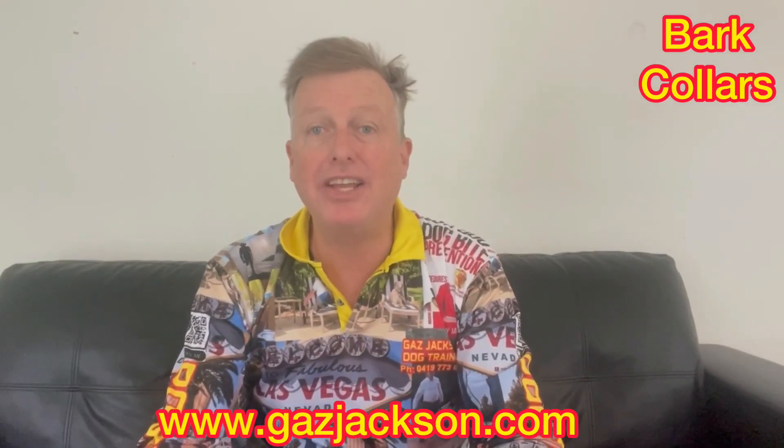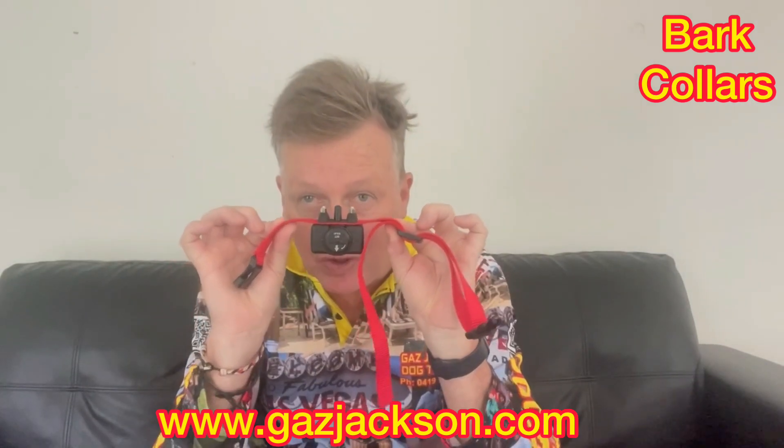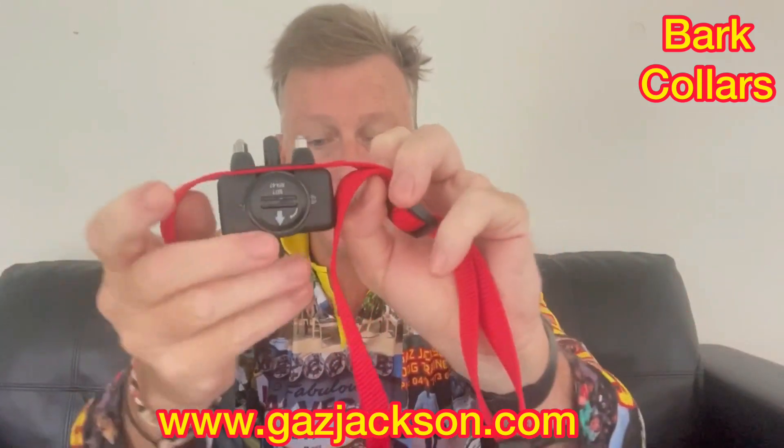Hello everybody, it is Gaz Jackson. Today we are talking about the electric collars. Look at them, there they are — the electric collar there.